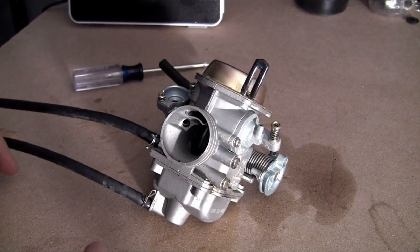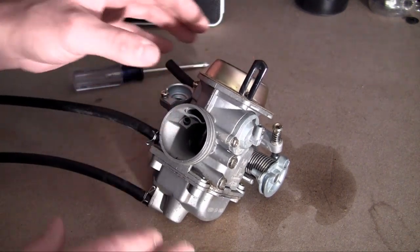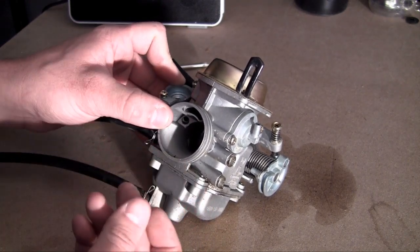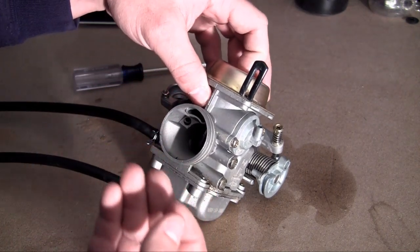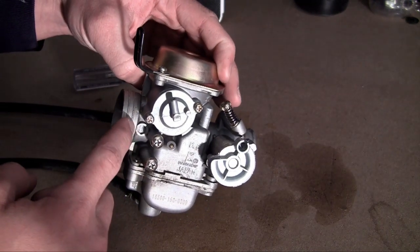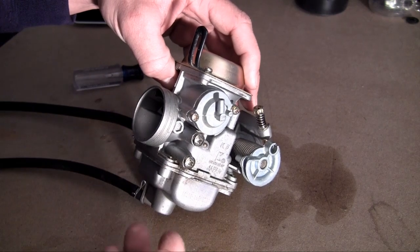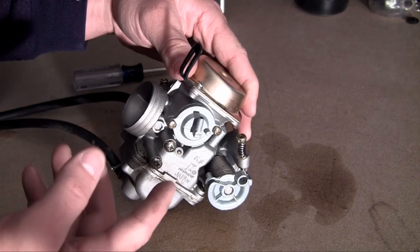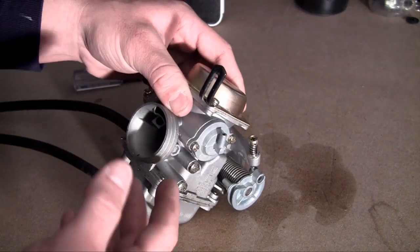You know how you've always heard that your engine runs on gasoline? Well, that's only partially true. Your engine actually runs on a perfect mixture of gasoline and air. In order to get that ratio exactly how your engine wants it, you use something called the carburetor. That is the job of the carburetor — to create that perfect ratio of gas to air mixture. Let me go ahead and show you guys where everything is going to be hooked up, and hopefully once I do that you'll understand a little bit more on how the carburetor actually works.